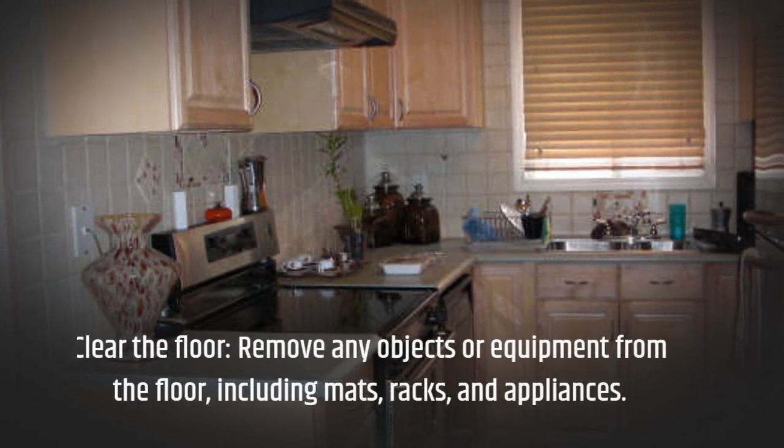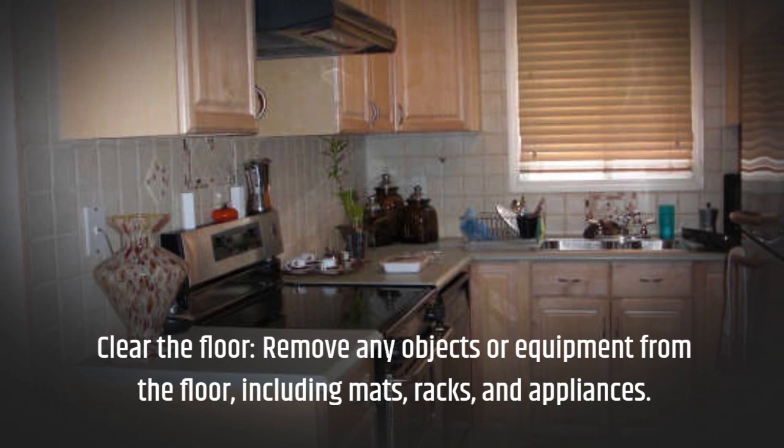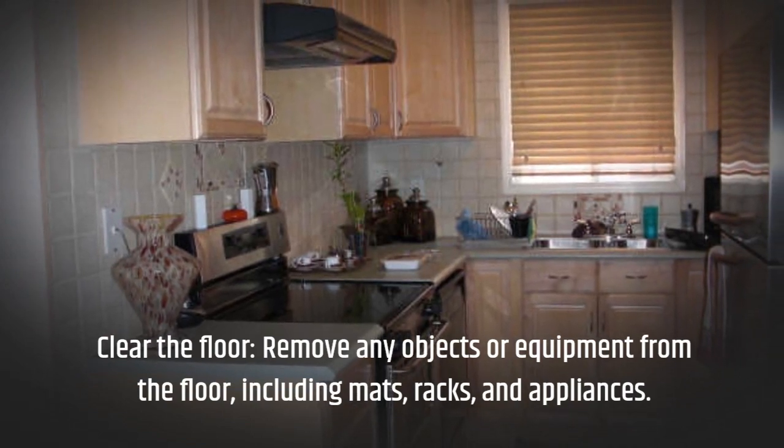Clear the floor. Remove any objects or equipment from the floor, including mats, racks, and appliances.